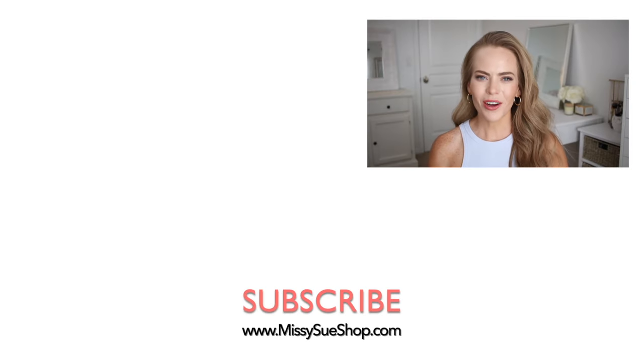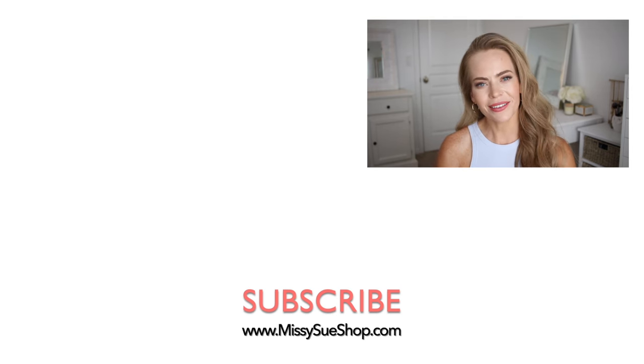Thank you so much for watching. I hope you enjoyed today's video. Click that notification bell and you'll be notified every time I post a video so you'll never miss one. I will see you next time.